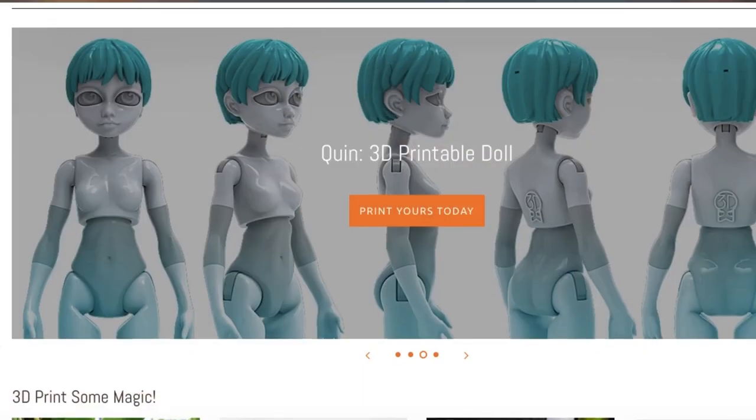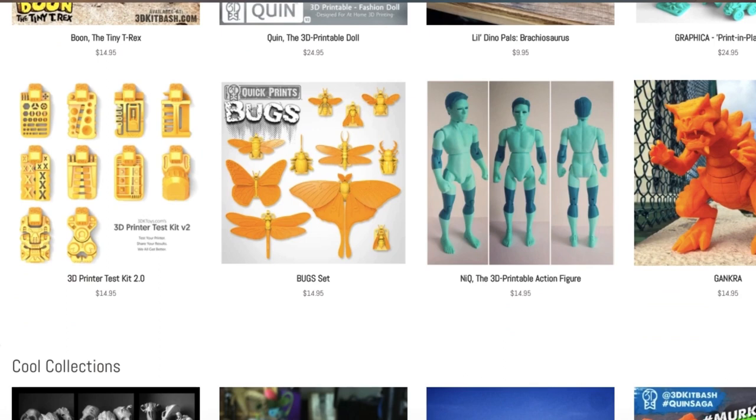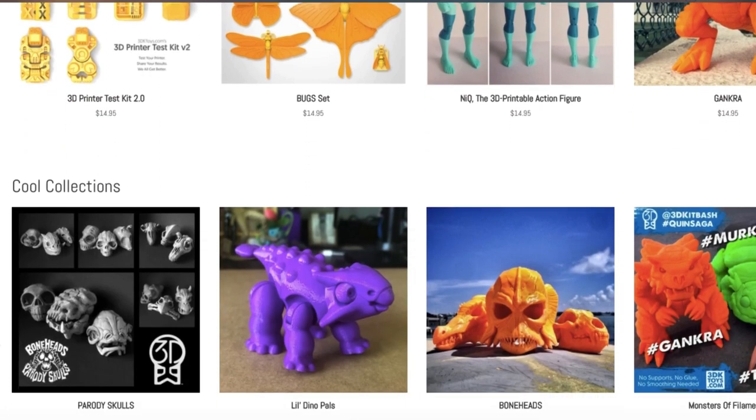In case you're new to 3D Kit Bash, we have a whole library of free and premium models at 3dkitbash.com. We're going to see how the Toybox prints this little Dino Pal. We'll start with a time lapse, then I'll show you how to assemble it, and we're going to give it a little extra pop of personality with prefabricated doll eyes.